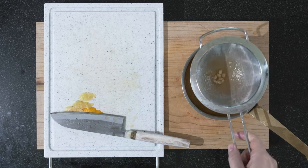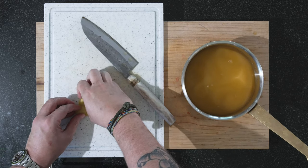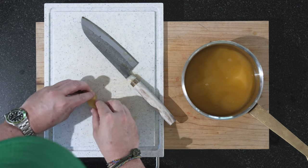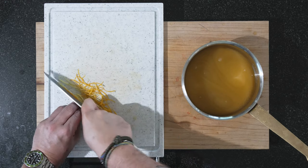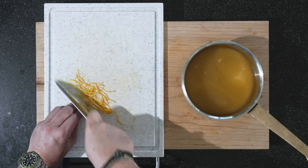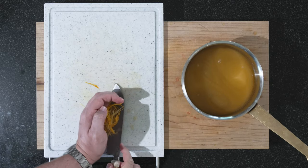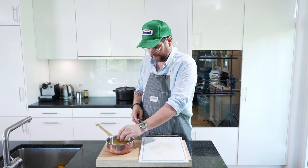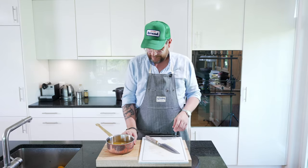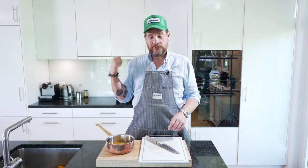Now we can lift this up. There we have our lemon and orange zest — put that in as well. You could try this now, but it's going to still have a lot of alcohol, that's why we're putting it on the stove. I will try it once it's boiled for a bit, so we'll put this on.